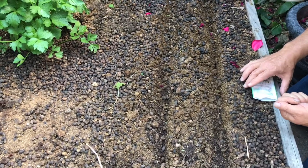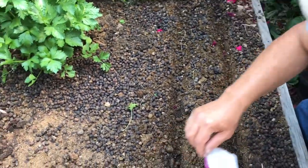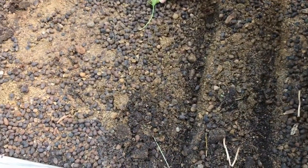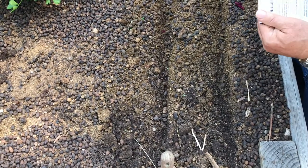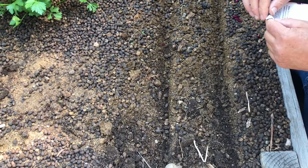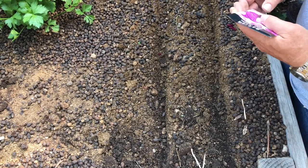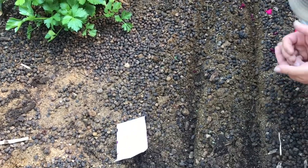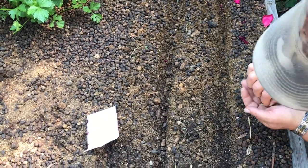Now he's going to put in this purple gem moony radish — I'll read about that one in a minute. The one he just put in was cherry bell, and it's one that does well in the heat we have right now. We're going to put it in and hope that it doesn't stay too hot for them to grow properly and not just send them straight into seeding.